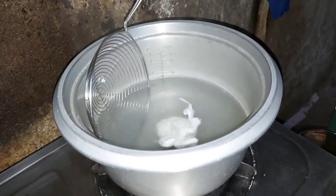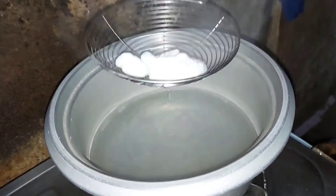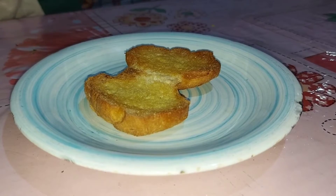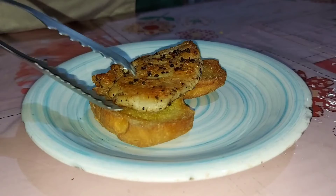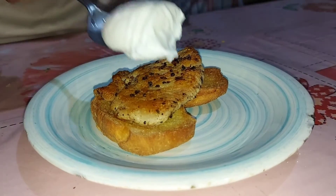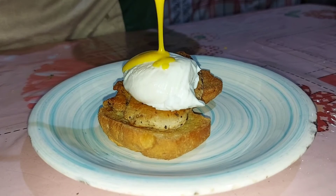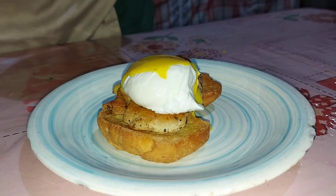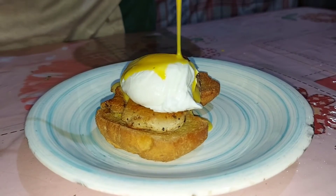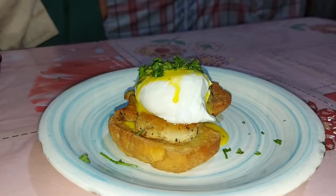Take off the egg and transfer it to the bowl. So now let's make the presentation. I have here the bread, and let's put our marinated chicken breast, then our poached egg. For the sauce, I already made hollandaise sauce. And then let's put some garnish on the top of our poached egg.